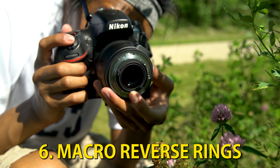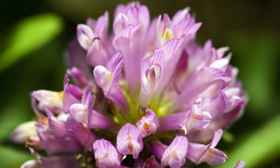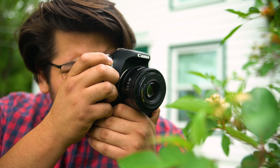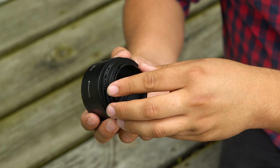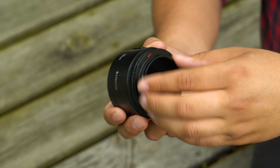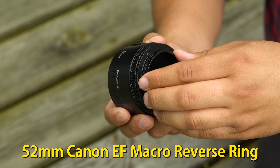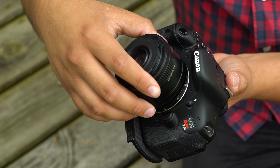Fotodiox's Macro Reverse Rings turn any lens into a macro lens by reverse mounting the lens onto your camera, making the back of the lens the front. Choosing the correct Macro Reverse Ring for your lens is easy. This Canon EF lens has a 52mm filter thread size, so we used our 52mm Canon EF Macro Reverse Ring. Thread the ring onto the front of your lens and then mount the ring onto your camera.